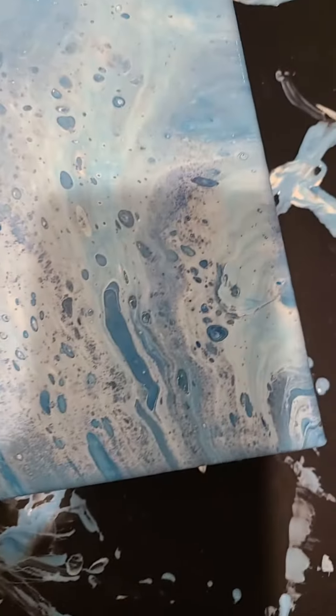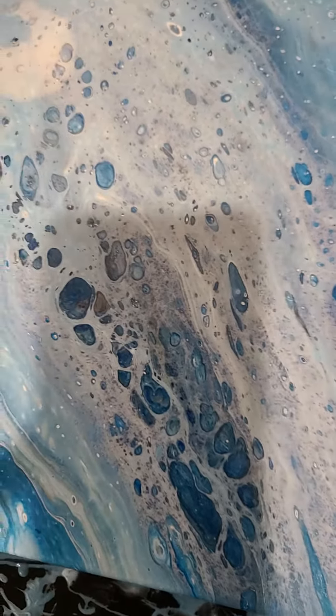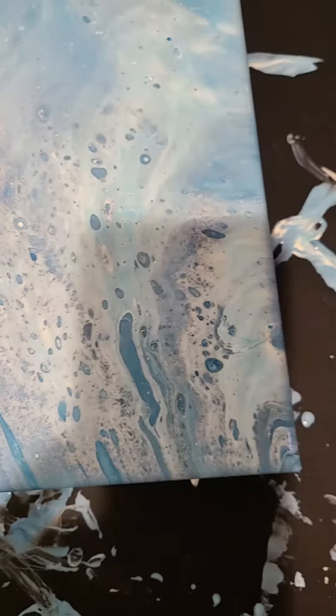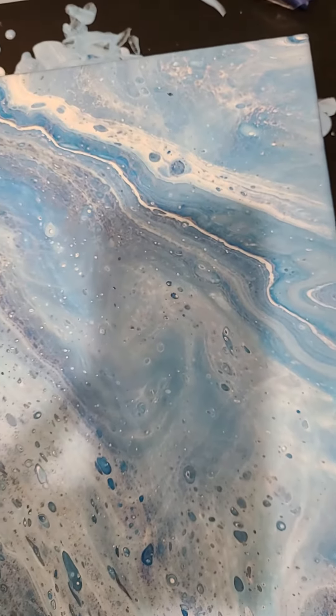And kind of like they said, when you don't have enough paint and then you have to stretch them, some of them got stretched out, which is unfortunate. But the coloring itself is very pretty.